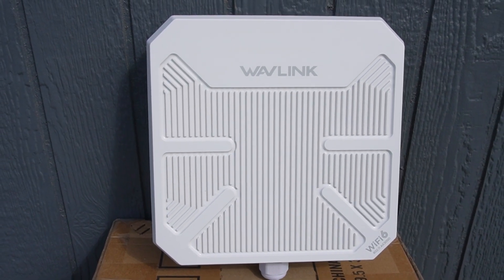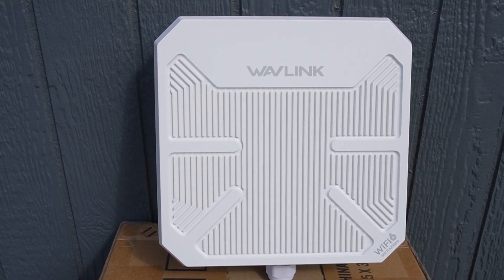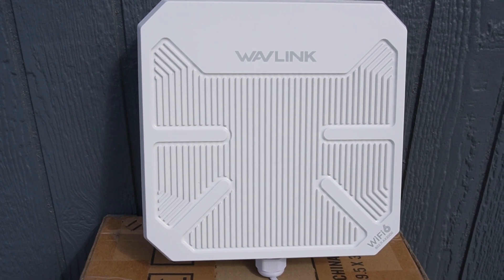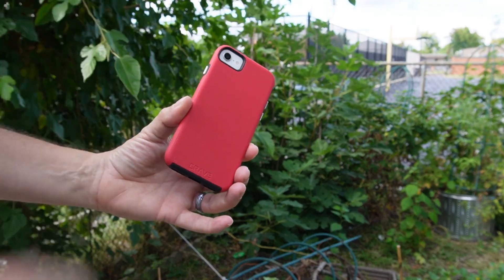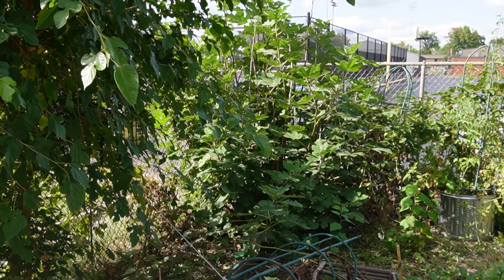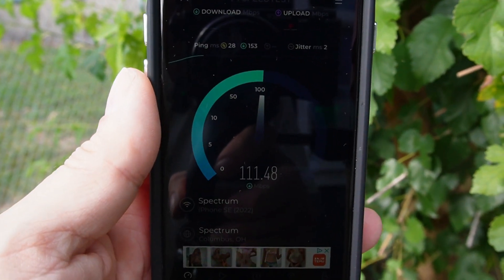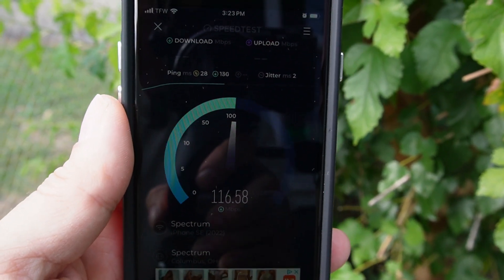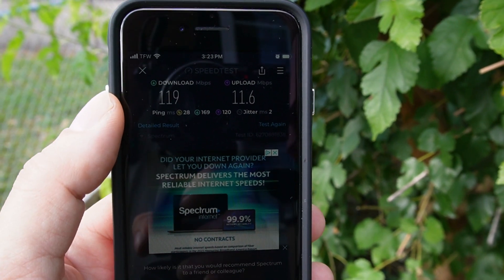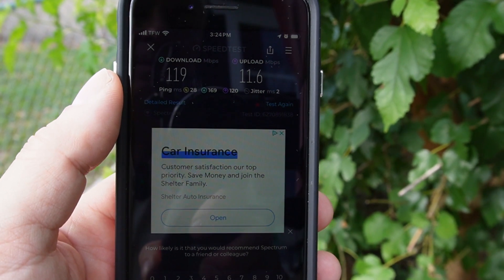I have it set up outside my little cabin in a temporary setup about five feet off the ground. You should really have it higher for the best reception, but I'm just testing it out. Right near the access point, I'm connected to the Wave Link AX A757. We're getting well over 100 megabits — 119 down and about 11 up, so it's very fast. I have the 2.4 GHz connected; if I connected to 5 GHz I would be getting around 200 megabits per second download.